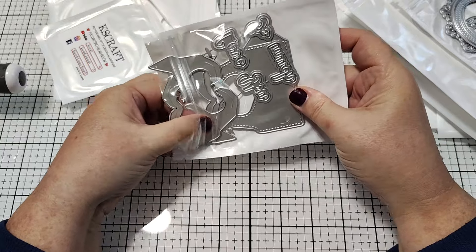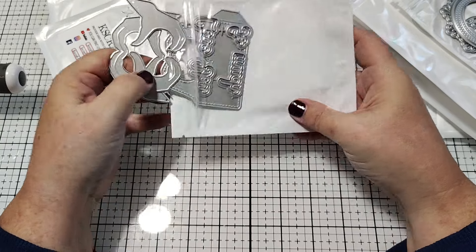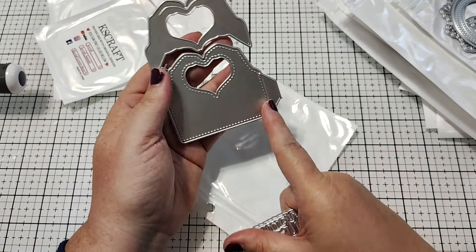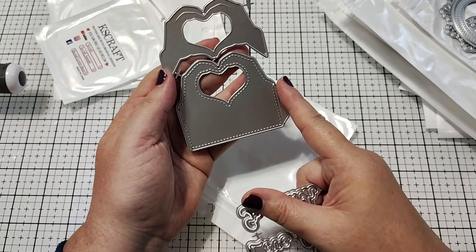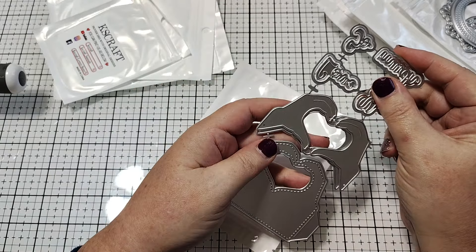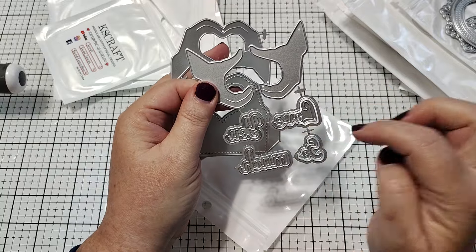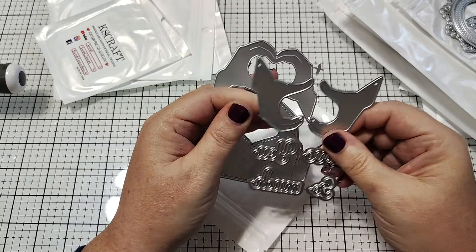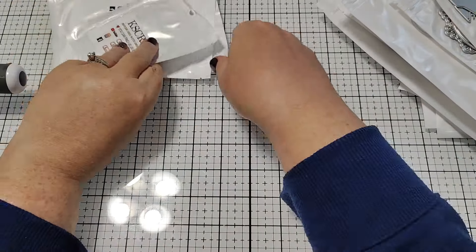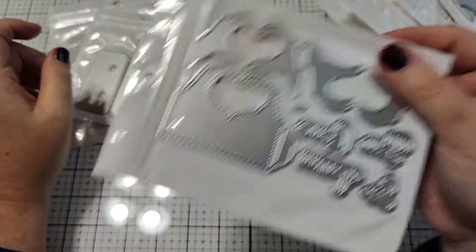This one is the heart hands bag topper. This is the large one. It has this piece here and you just cut two of these and glue them together on the tabs. Then you can layer the hands on top and it creates like a little heart shape. So cute. And then it says 'love you so much.' Oh, that's so sweet. So yeah, really cute little set — this is the large one. And then there's a smaller one too.